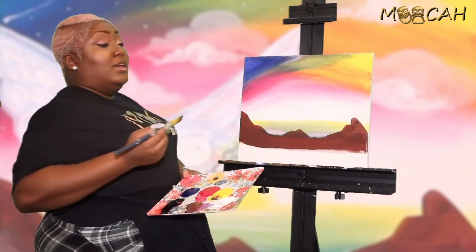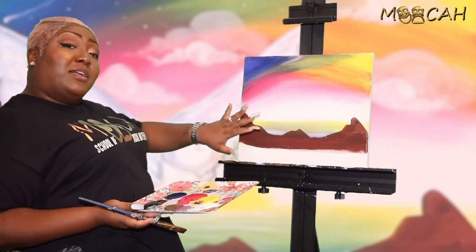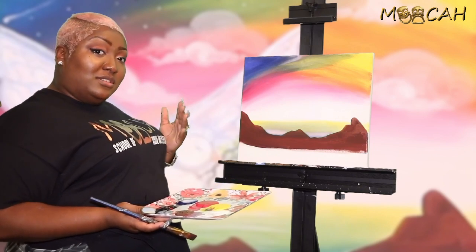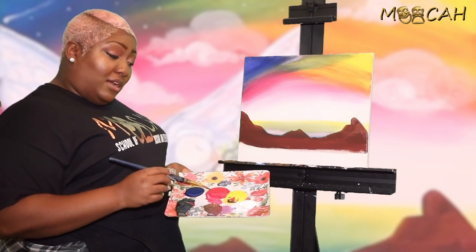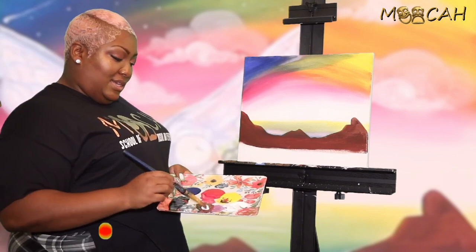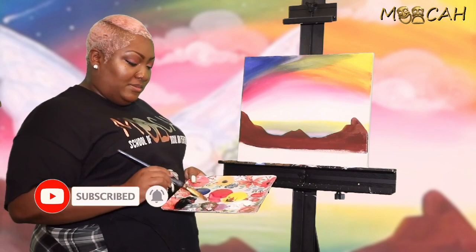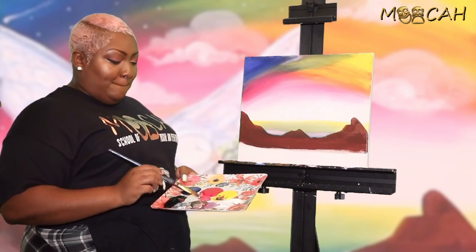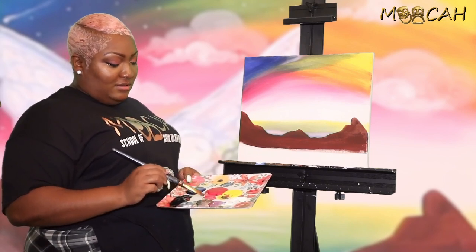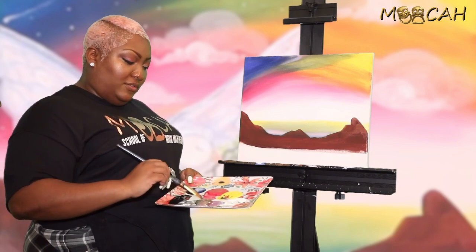Now we're going to make our foreground mountains, which are going to be lighter. The background is going to be darker since it's further away, and the foreground is going to be closer, so you have to make it lighter. If you have any of that brown left, go back in, but this time grab some white and tap that into the brown, since we no longer need it for our past mountains. Tap that in — don't stir — isolate the paint in the same area and make sure it's all over your brush.